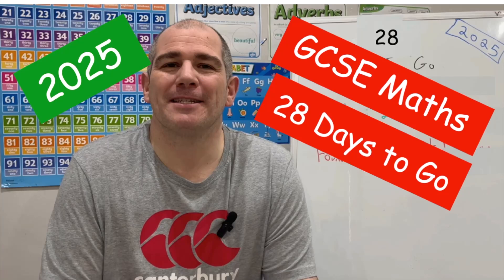Hi everyone, welcome to the CorbMavs 100 days to go revision sessions 2025. There's exactly four weeks to go until your first GCSE Maths exam, so keep up the hard work — you've done fantastically well.